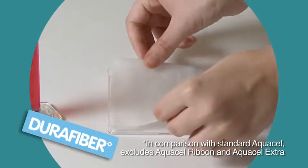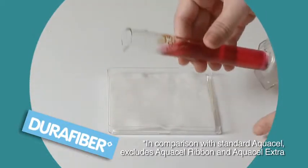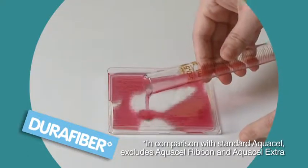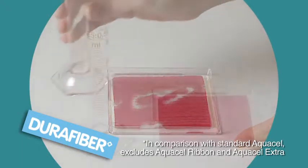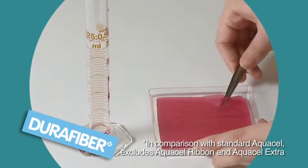So as you can see DuraFibre offers greater absorption and less shrinkage than standard Aquacel in this test. A high absorbent capacity and minimal dressing shrinkage will help provide effective fluid management, sustained wound bed coverage and optimal dressing efficiencies.